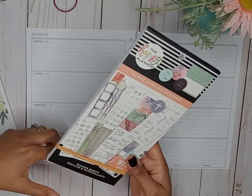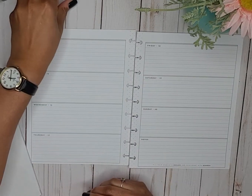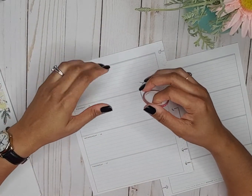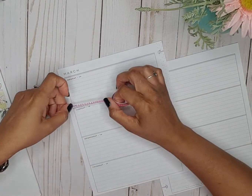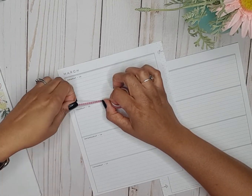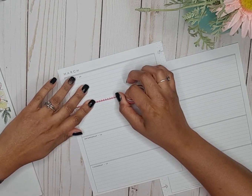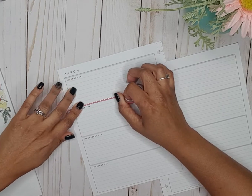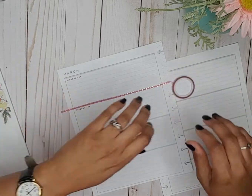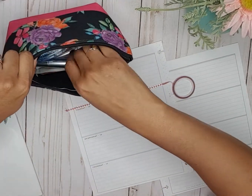I also pulled out Marble Faith by The Happy Planner, and I pulled out this cute washi tape that I'm gonna start by putting down first. It's thin, it's pink, and it has gold coconuts on it. So we're just gonna start by putting that down.